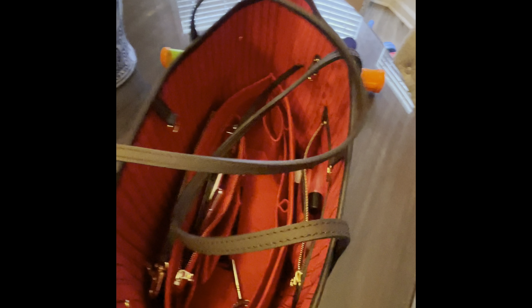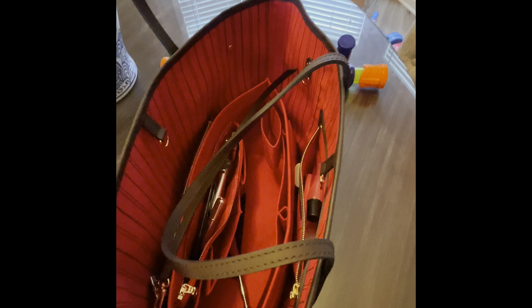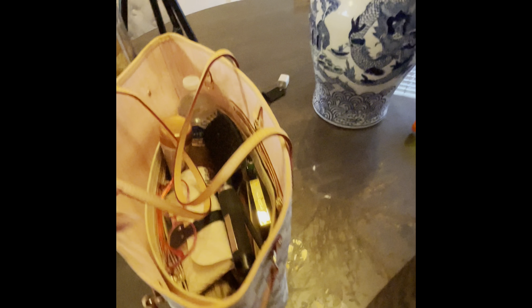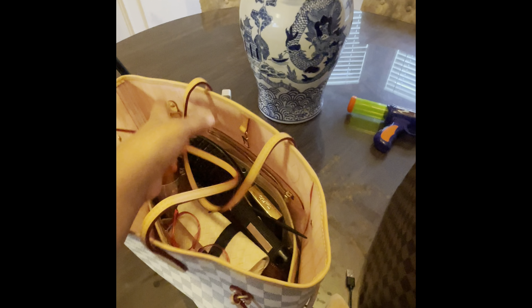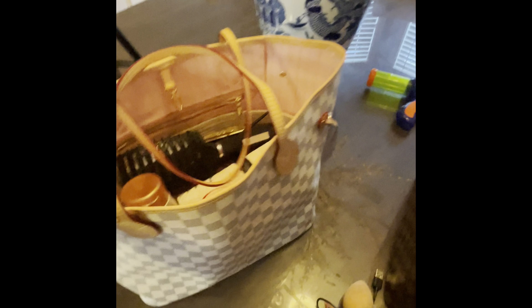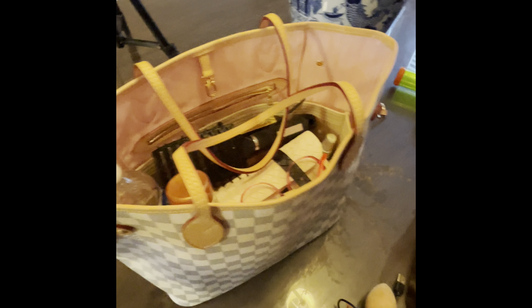My ring light just went off but you all should still be able to see. I actually just took everything out of this purse and put it in this one to show y'all. If you are interested, this organizer is a size large and it is perfect for your Louis Vuitton Neverfull MM. They also have organizers for your Speedies and other bags you may have.